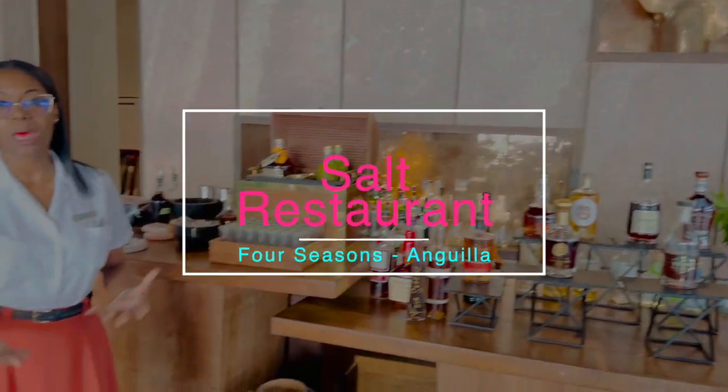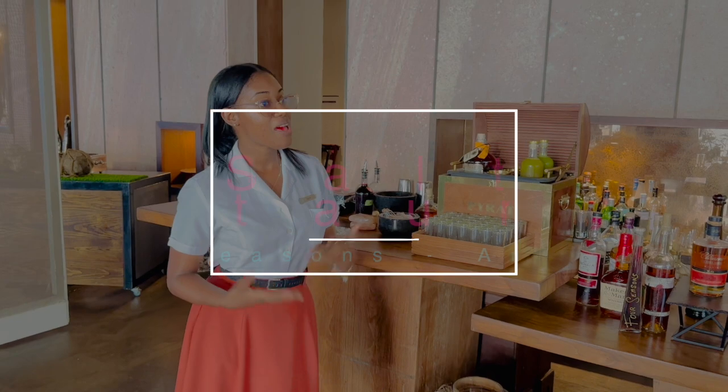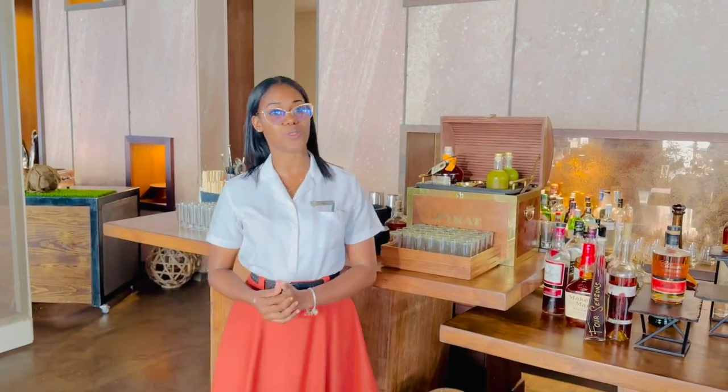Welcome, and here's your beverage — the salt punch, made with mango, passion fruit, fresh mint, vanilla essence, and club soda.